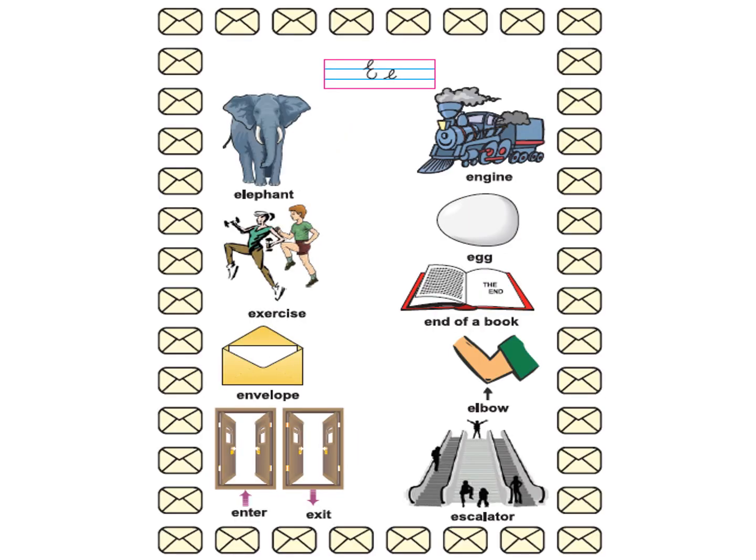Now we will do letter E. There is capital cursive E and small cursive E between the red and blue lines. And you will also be able to see the print letter E. E elephant.